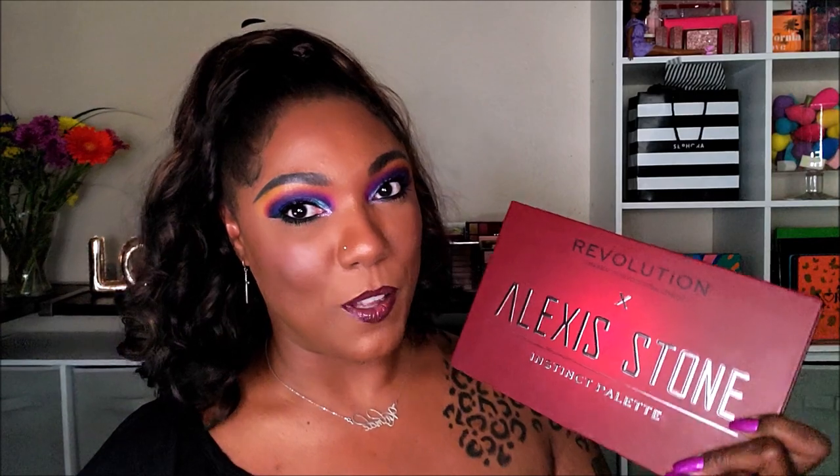It is absolutely gorgeous. I love the red kind of smoky cardboard packaging with the beautiful light raised writing. Now, I'm not familiar with Alexis Stone at all. I don't know who she is. I did watch her video just to get a vibe of who she is and what her thoughts were regarding this palette. If you're interested, go ahead and check that out.